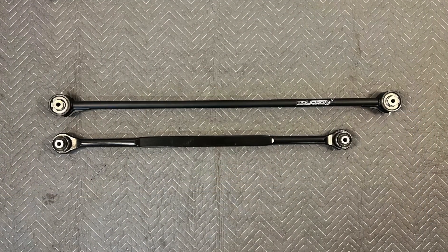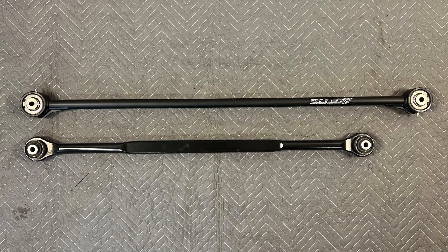When you put the track bars side by side you can see the Thuren track bar is longer. Now it's time to install the Thuren track bar.